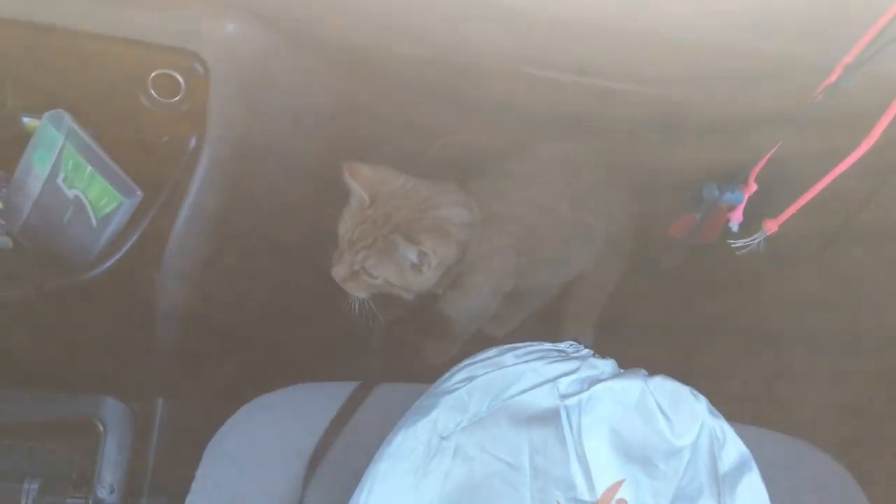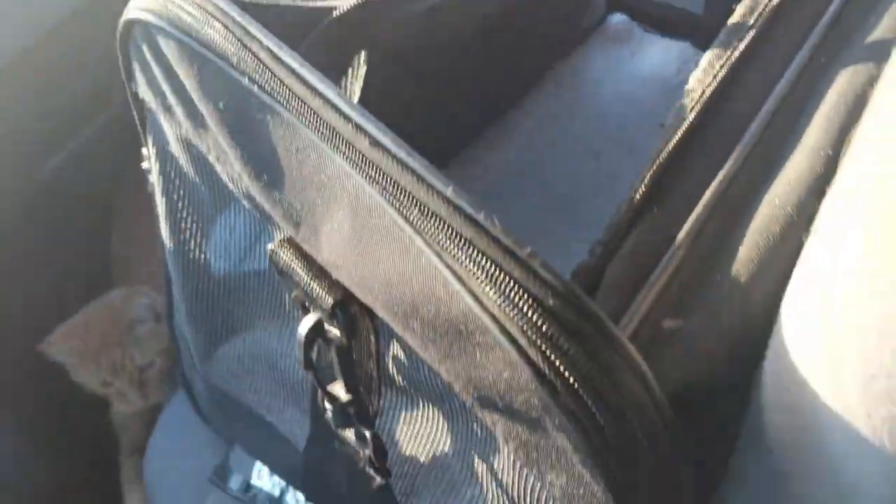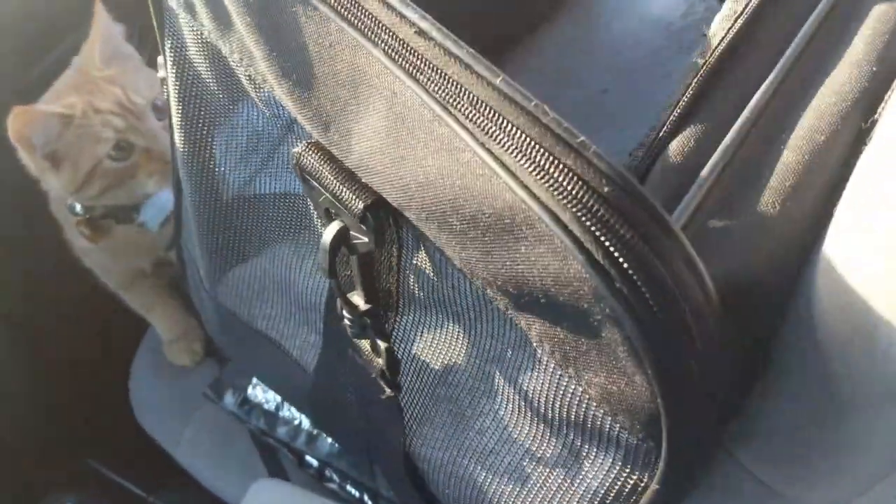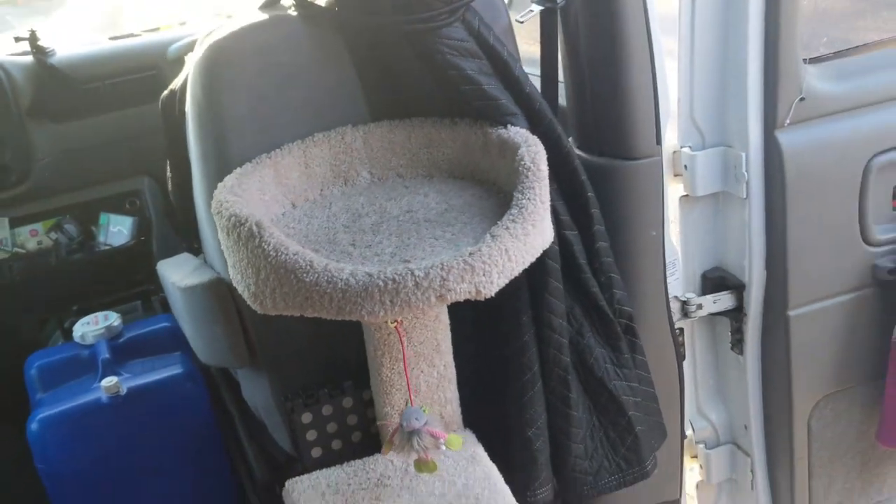That's the Jackery storage bag that he just jumped on — that's where I store the Jackery. He has this carrier attached to the front seat which I use as a carrier, but he'll also just jump in here, so it's an additional cat bed and comfy space for him.